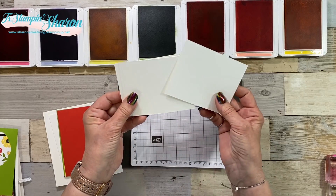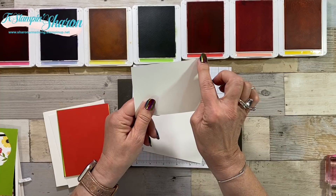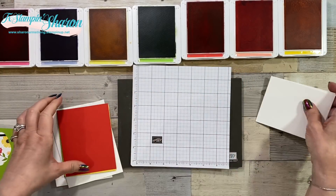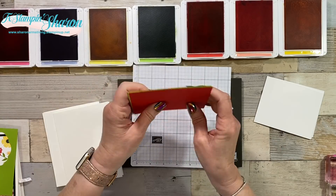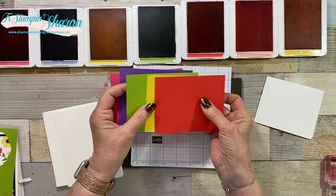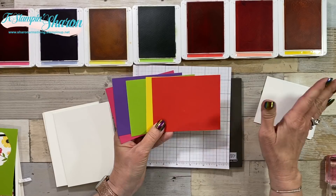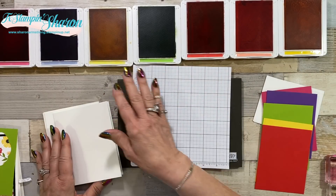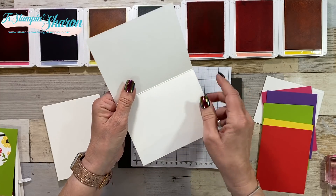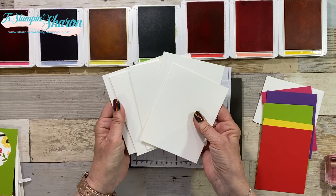Pick your ink colors, then cut five pieces of Whisper White at four and a half by three and a half. Cut all five of them, then cut your layers in the colors you want at four and three quarters by three and three quarters. I have five card bases that measure five and a half by eight and a half, scored and folded at four and a quarter - all easy peasy instructions.